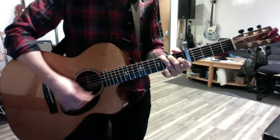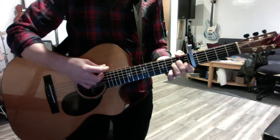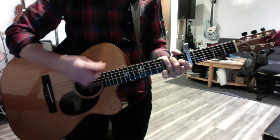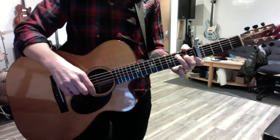God only knows what I'd be without you. So that's your chorus — you can warm up with that because it's pretty simple.